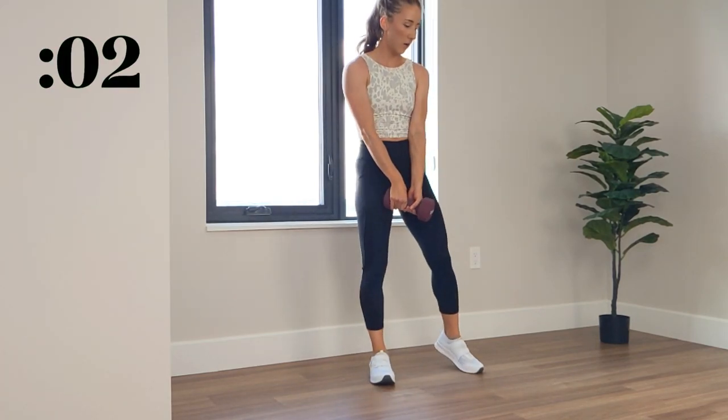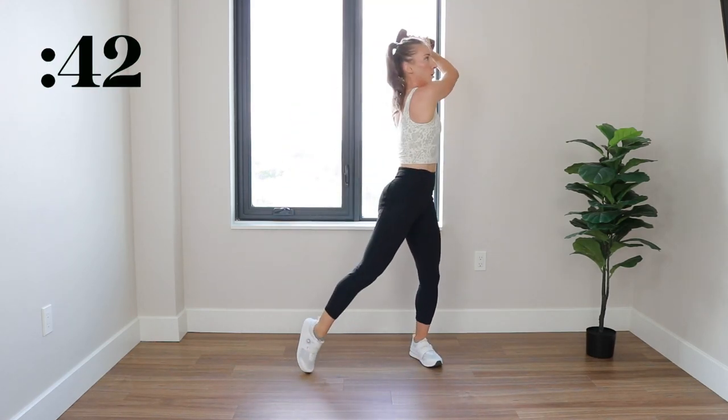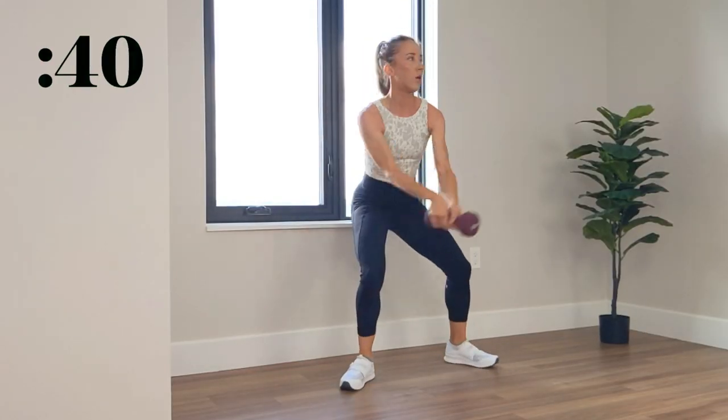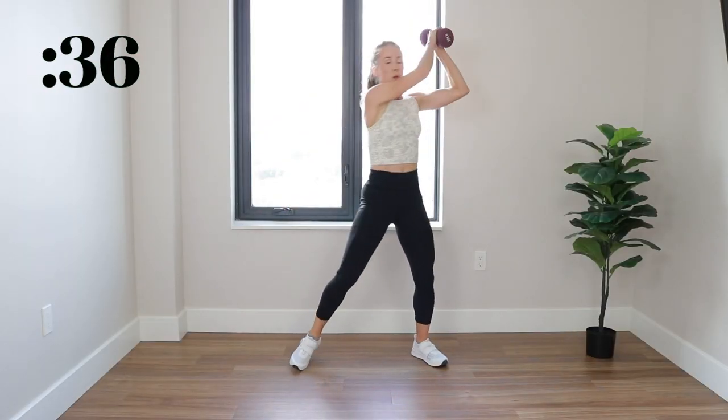3, 2, 1. Again, opposite side — lift that dumbbell up and down like you were chopping down a tree, using your core to help you maintain stability throughout the whole entire movement.